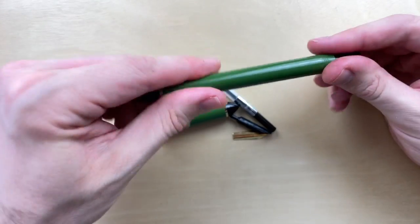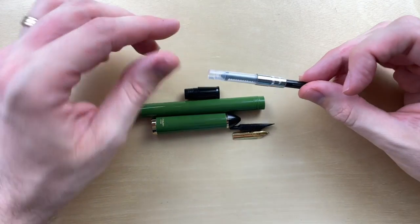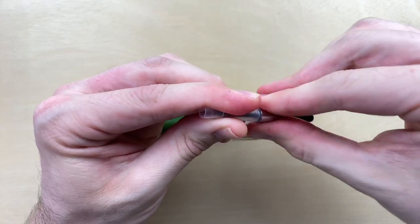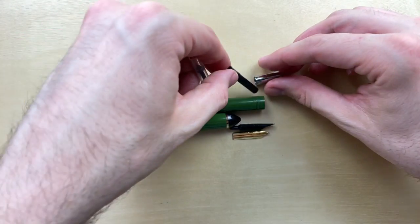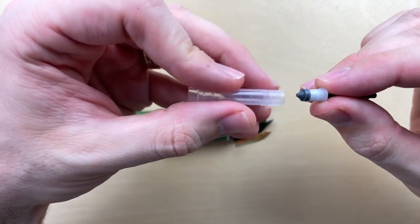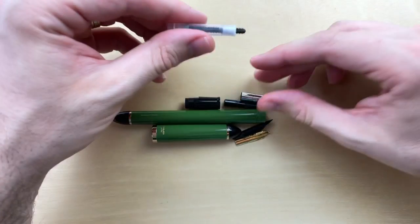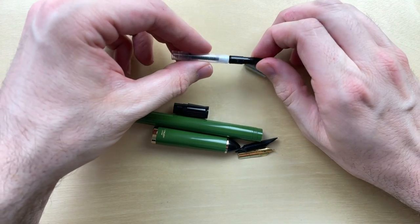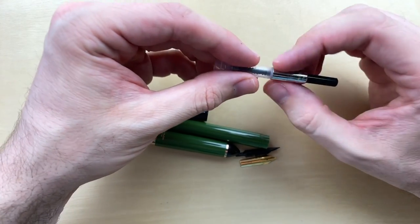One of my favorite features has to do with the converter. Check this out — this converter has threads and you can even detach the converter completely, which means that lubricating and cleaning it is going to be no problem at all. A lot of converters, even in more expensive pens, do not do this, and I say to their detriment. It's really nice to be able to completely disassemble everything, including the converter, which is where the ink goes and where it's most likely to get dirty.